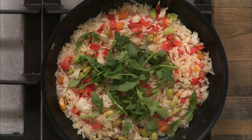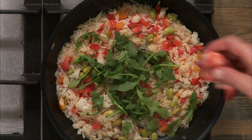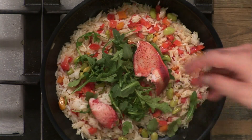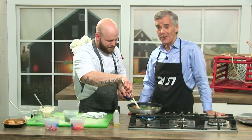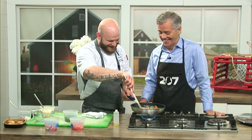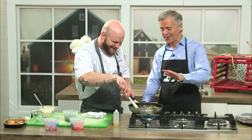And then the next star — some nice, beautiful large chunks of lobster go in there. That looks really good, and we haven't even gotten to the scallops yet. I'm already sold on it.